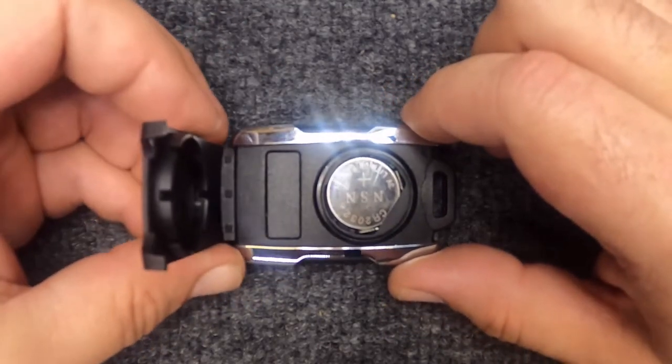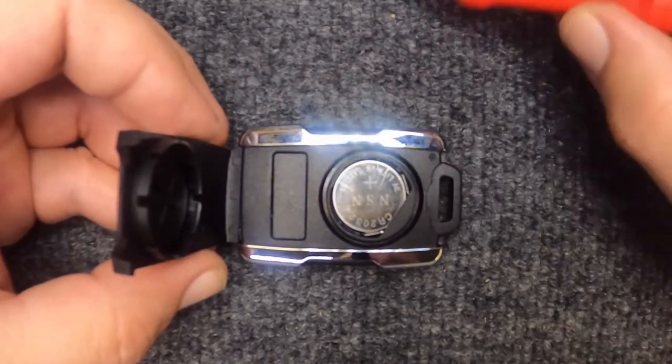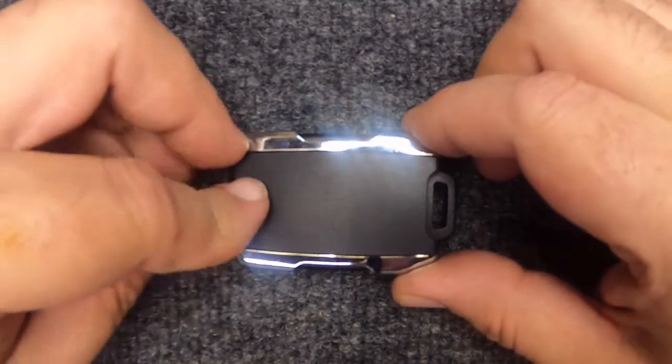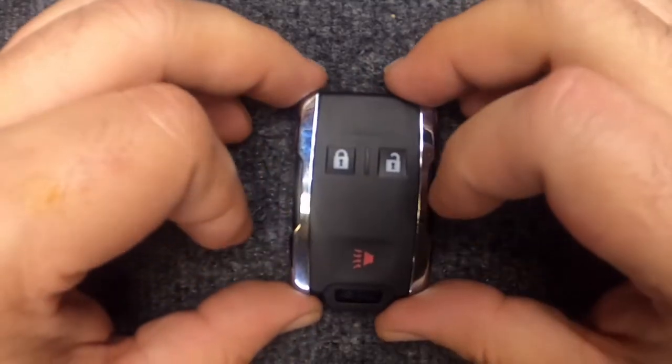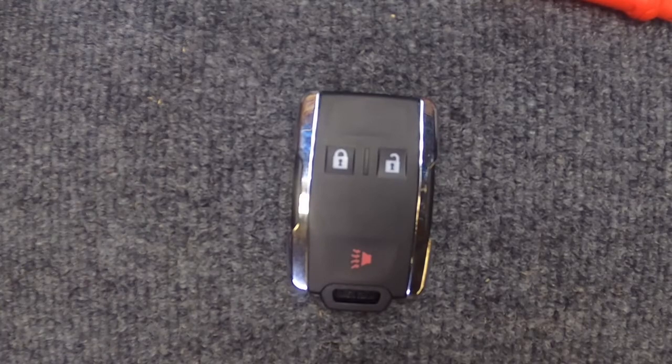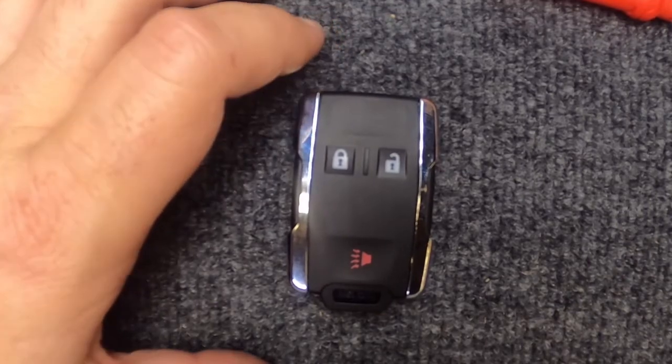Take your remote with the end that disconnected from down here — put that in first — then run your fingers up the side and you'll hear it snap. With that being said, you just changed the battery on your remote. Thanks for watching — Sgt. Locksmith — and let's be safe out there.